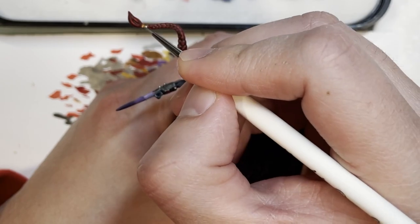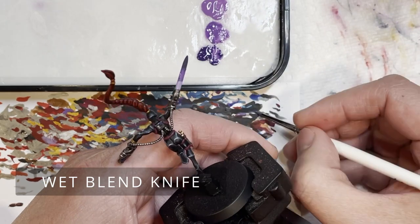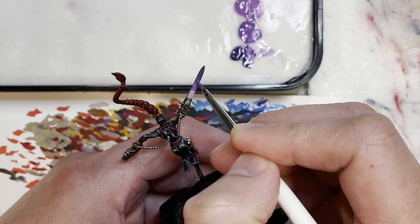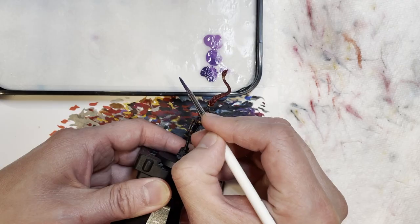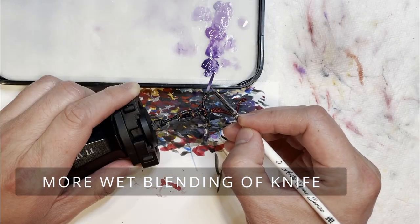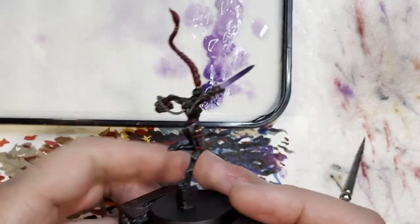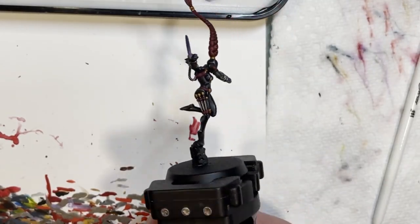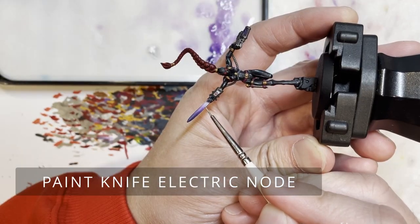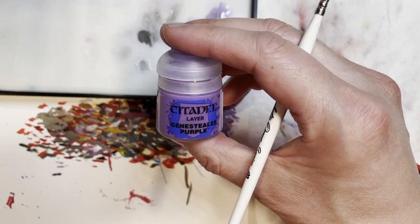Now comes probably the most complicated part of the tutorial - wet blending the phase knife. Using a wet palette is the only way you'll be able to do this, and what it involves is blending the two areas of purple into each other so it flows and has a smooth contrast from one end to the other. I'm not going to go too much into detail because there are a ton of YouTube videos on how to do this properly, but you get the picture of how it looks when blended correctly.